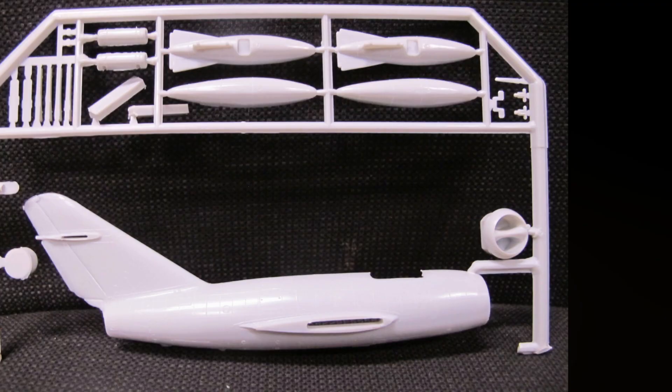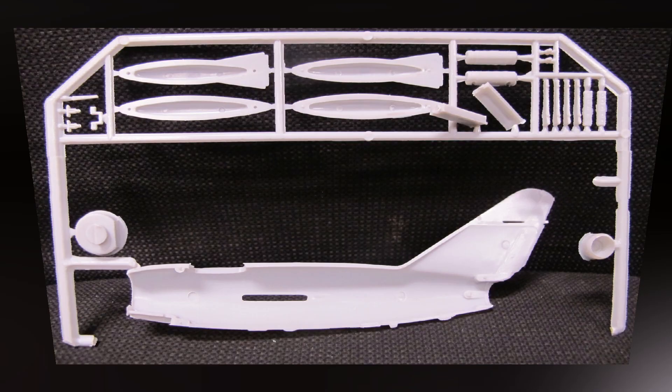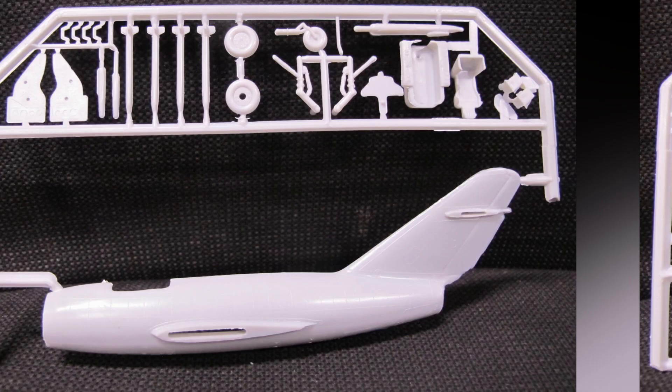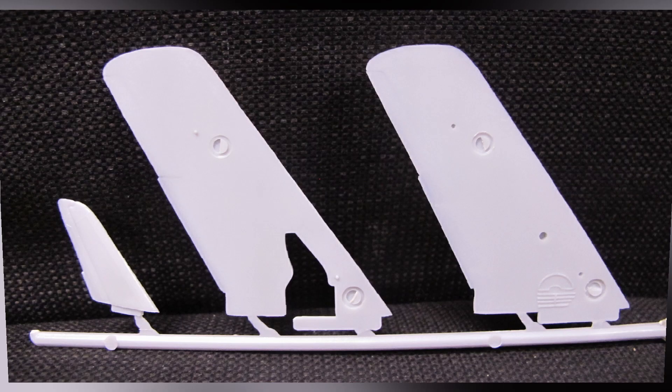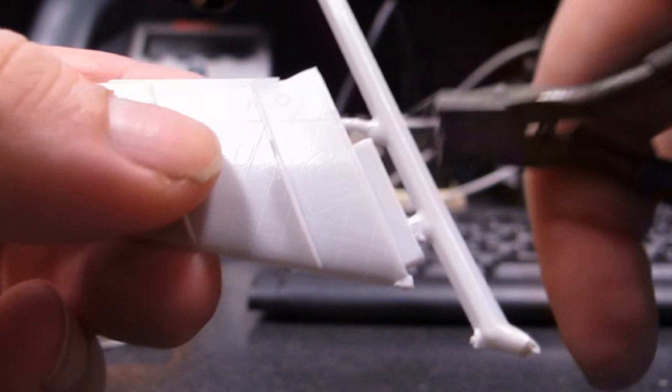Five injection-moulded styrene runners, one clear. Cast quality has little to moderate flash, no warpage, and appropriately placed injector pin marks. Generally pretty decent to good detail and assembly fit.